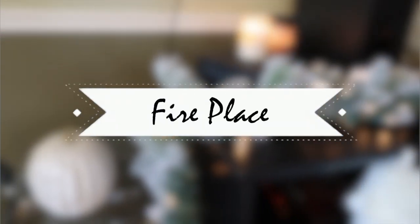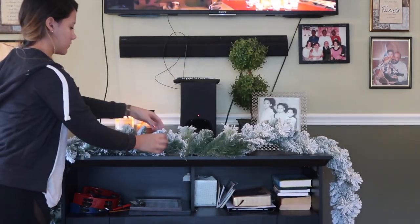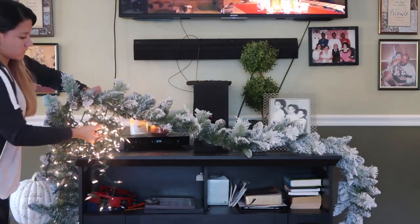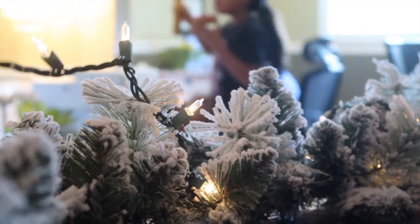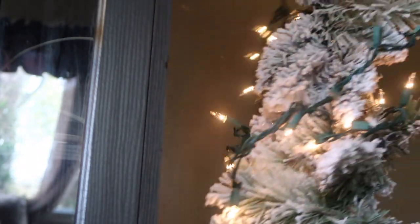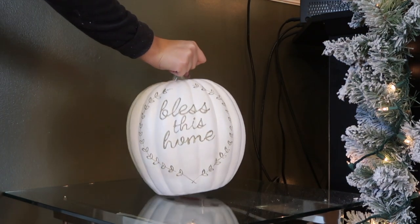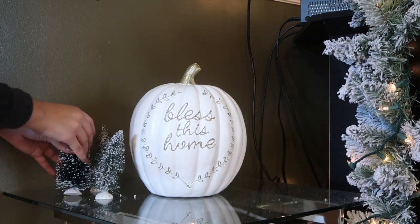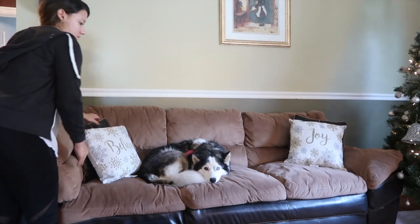Now we move on to the fireplace. This is an electric fireplace — it's way down there so you can't really see it — but I added a frosted garland I found at Walmart for only $12, and added some lights around it. I added furry stockings from Home Goods and replaced a few things on the table with a white tree from TJ Maxx. I also decorated the side table with a pumpkin and a few fake trees, and added garland on the staircase along with two pillows on the couch. Once all of that was on, it was complete.